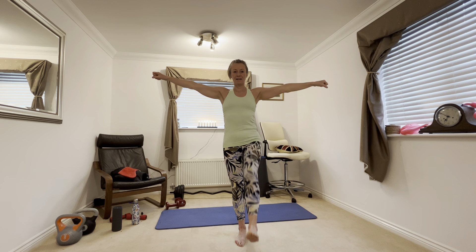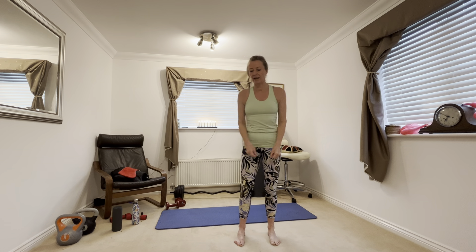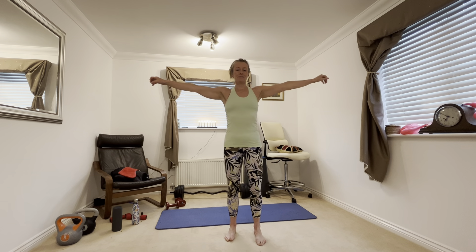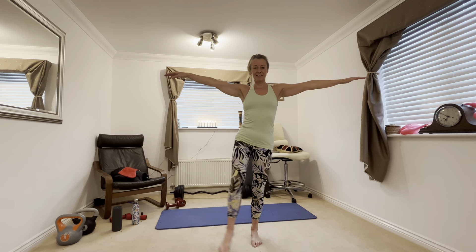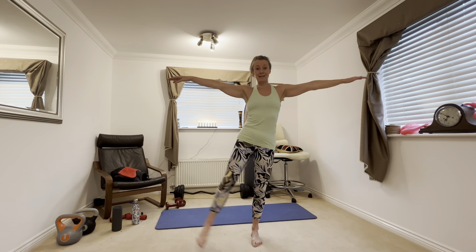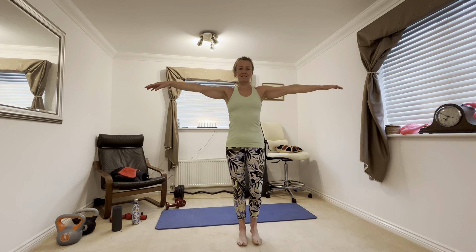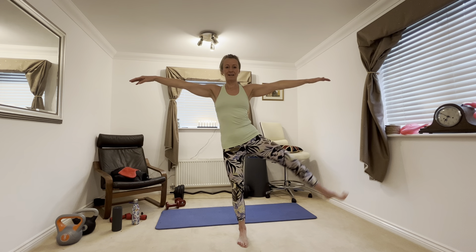Up on our feet now. Balance — lift up your foot, your leg, slowly up, slowly down. Try and lift it as high as you can, try and get it as straight as you can. My leg is not particularly straight because I have quite tight hamstrings from running — you've probably got a straighter leg than I have. Lift up and down. And rest.